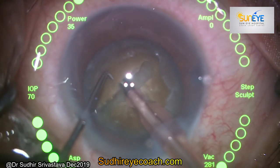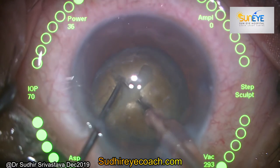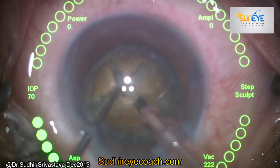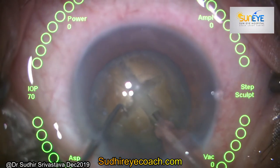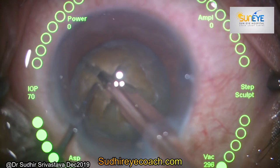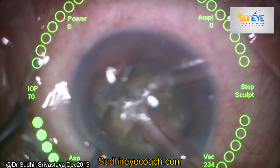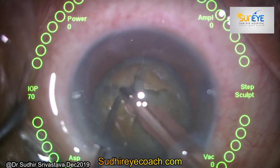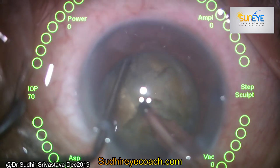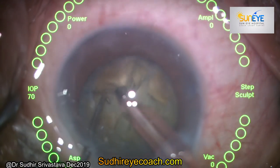Complete the plus sign and adjust the depth at places with lower power. If you are sure about the depth of the crater, place both instruments in the crater and try to split the nucleus in two pieces. As the name indicates — divide and conquer — perfect division is the key to success. Rotate the nucleus again, place both instruments in the crater, and split the nucleus.